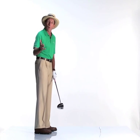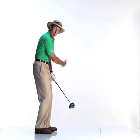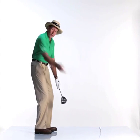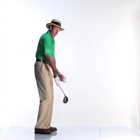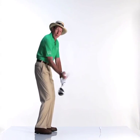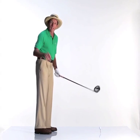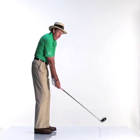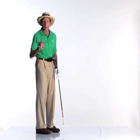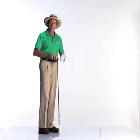Remember, you only want speed in one spot — right through impact. So swing it back smoothly, not rushed or accelerated, but certainly with a bit of flow. Think of Tom Watson — a nice little brisk movement back, then from here accelerate through impact. If you can swing it back smoothly and have gradual acceleration all the way through impact, that's what you're looking for. Work on smooth but brisk and you'll see a big difference.